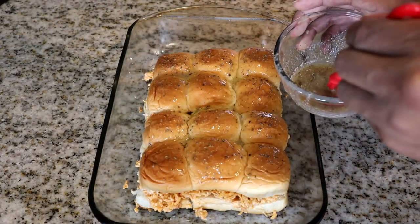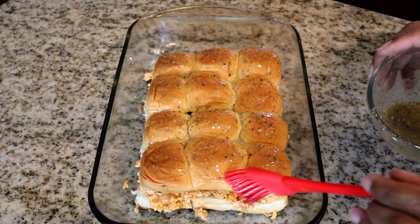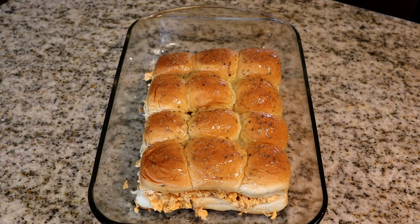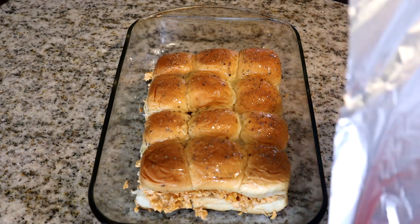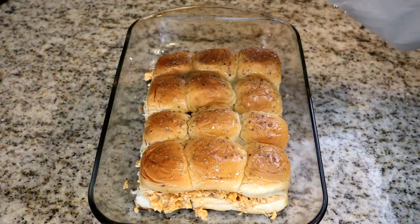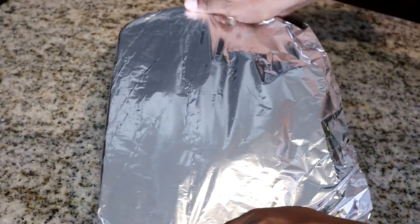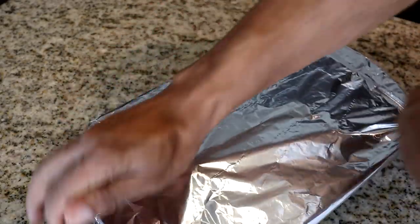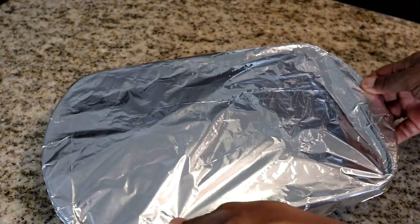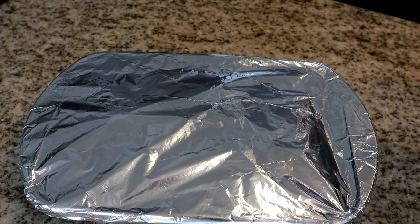Make sure the garlic butter gets into all the cracks so it seeps all the way down. I'll do the sides too. The last step before baking is to cover everything with aluminum foil. I preheated the oven to 350 degrees. We're going to bake it for 15 minutes covered.